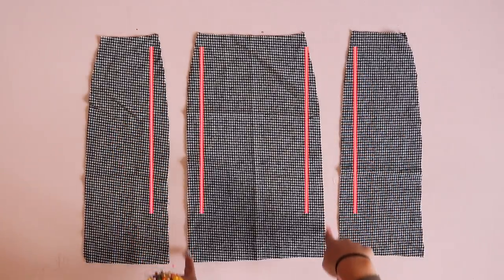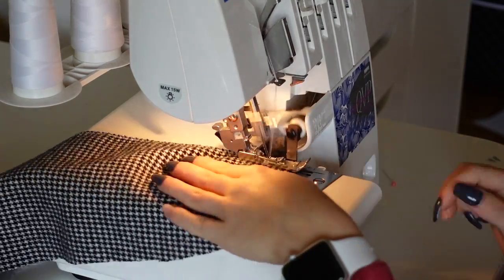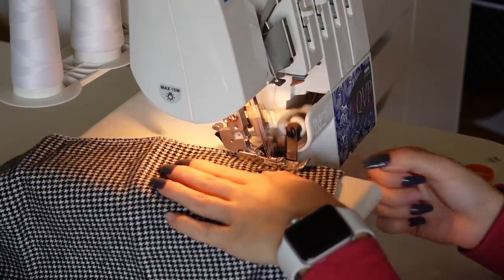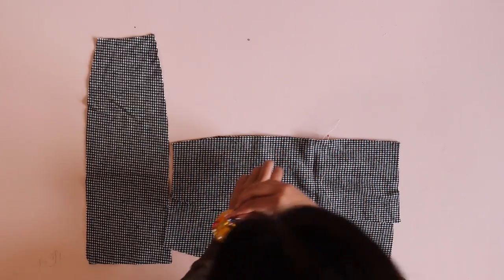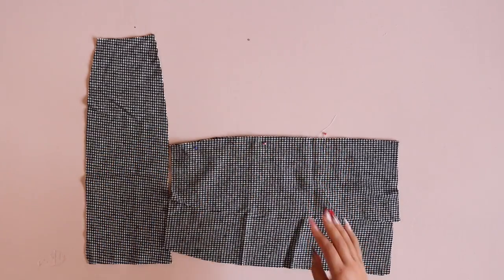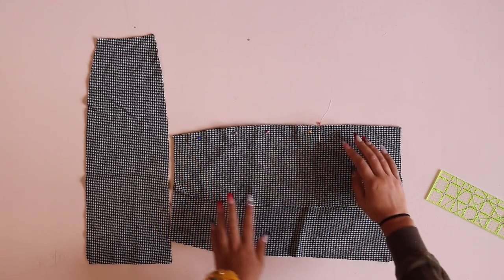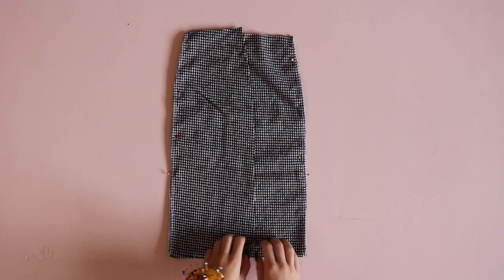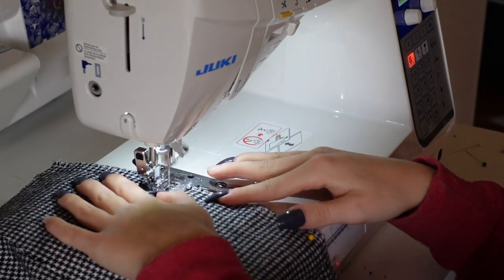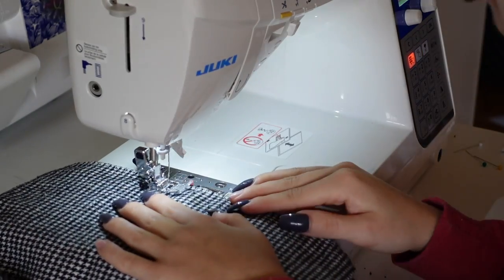Moving on to the front skirt, serge all the edges of those slit seams individually. We have to do this before sewing the slit, otherwise there will be unwanted raw edges. Then place those front skirt panels right sides together and pin along those slit seams. Pin and sew only from the waistline down to where the slit notch is — leave below the slit notch unsewn so we can have a slit. For a double slit, repeat on either side. For one slit, sew the other seam as a normal seam.